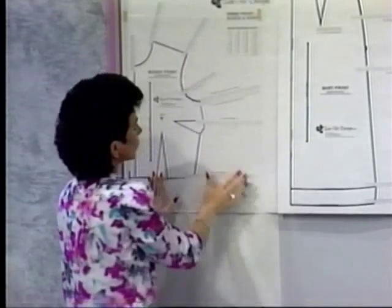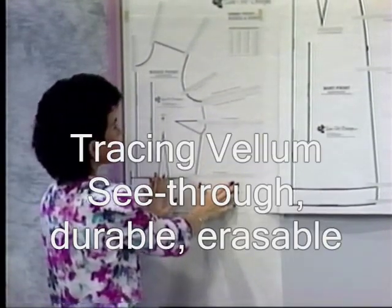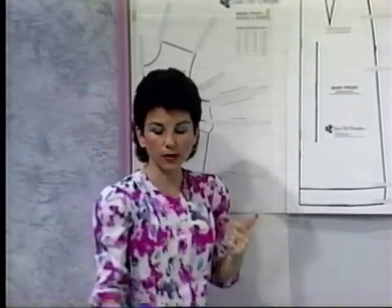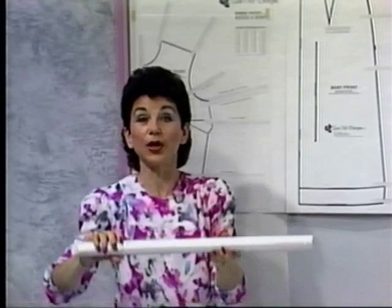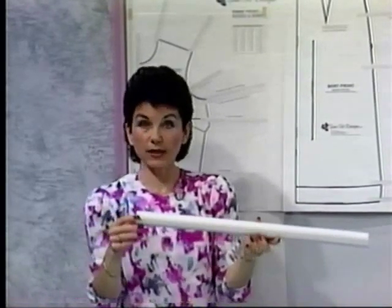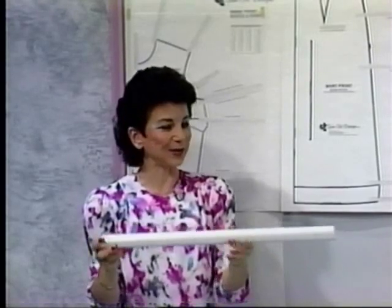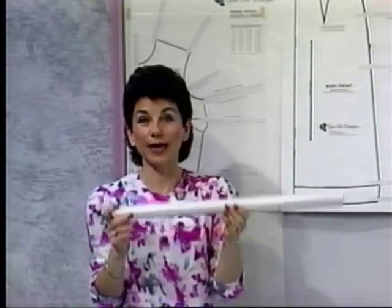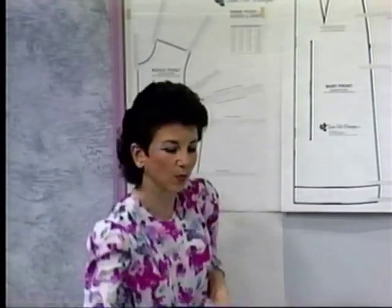This will allow us to draw our pattern onto the tracing vellum. This is a product that we've looked around for a lot for home sewers, and we're very pleased to be able to bring to you our sewing product called tracing vellum. There is ten yards in the roll, which is about nine and a half meters, and it's 24 inches wide, which is 61 centimeters wide, so you'll get lots and lots of patterns out of one roll.